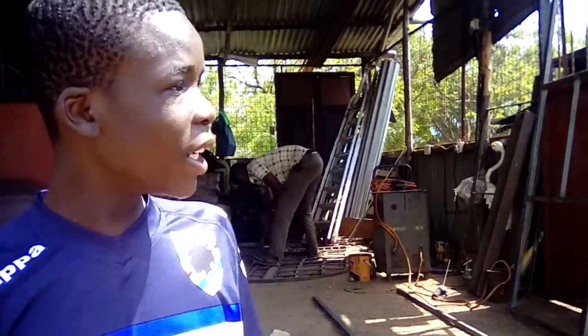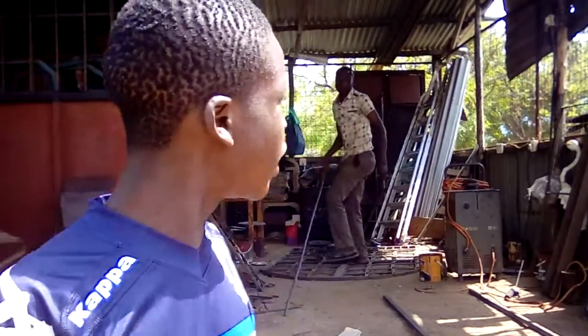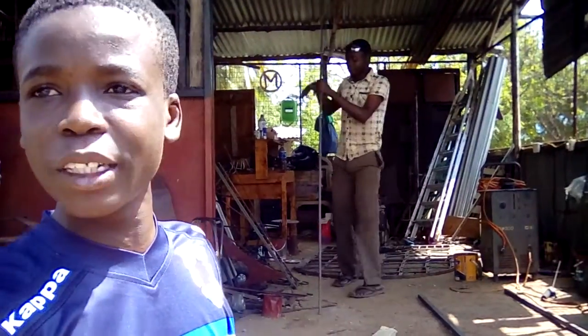Hi, my name is Oscar. Today I am just going to take you through the workshop of John the welder.